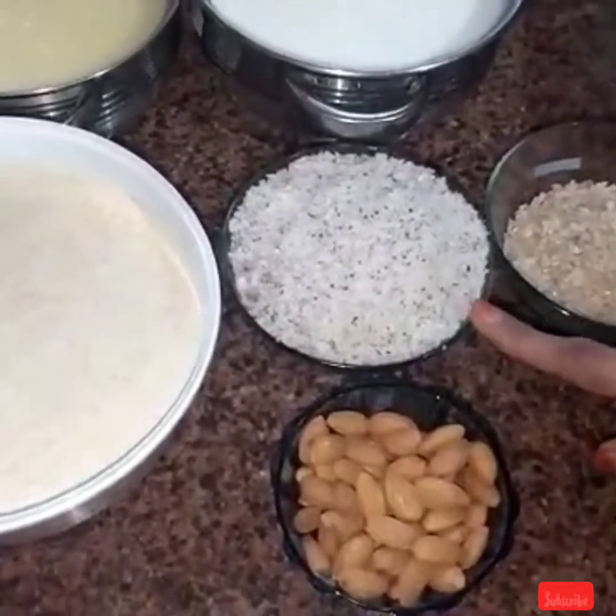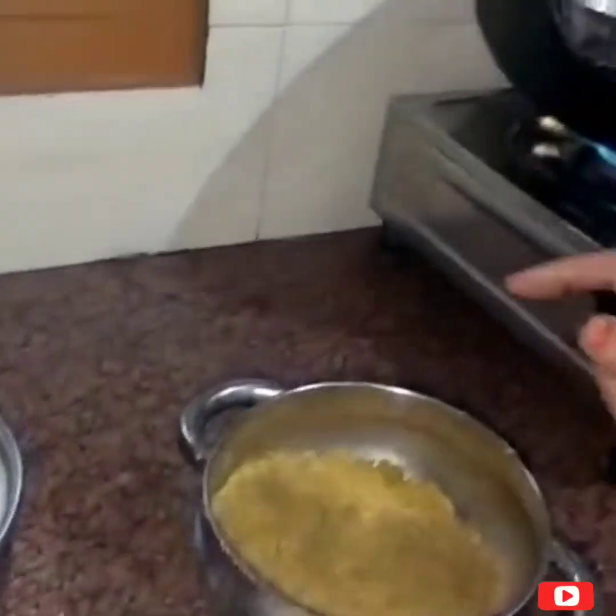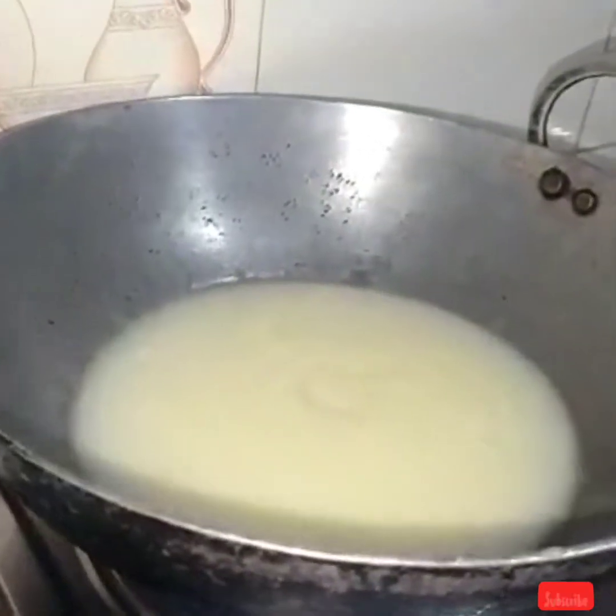Add 2 carrots and some sugar. Before we add the next ingredient, we will mix it well. Let the ghee be warm and we will add the flour.